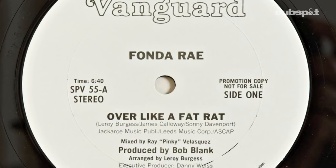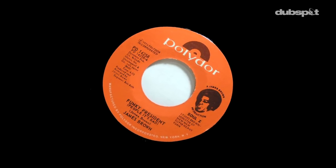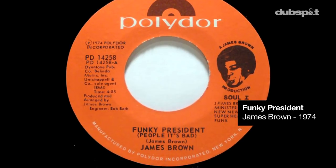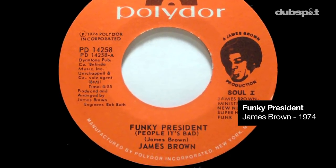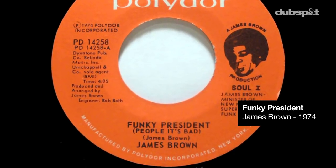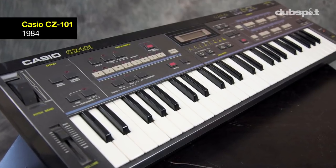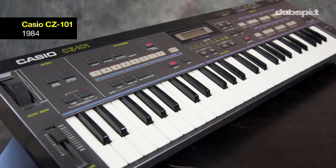That record was a hot joint in the club — it always worked when you threw it on, the crowd would always go crazy. And I suggested that we use Funky President, because I already knew that James Brown was always a hit when you sampled it or played it at hip-hop parties. Using that Fonda Ray bass line and putting it with Funky President was impossible because the tempos did not match up. Well, to combat that problem, I needed to pull out my CZ-101 so I could replay it.